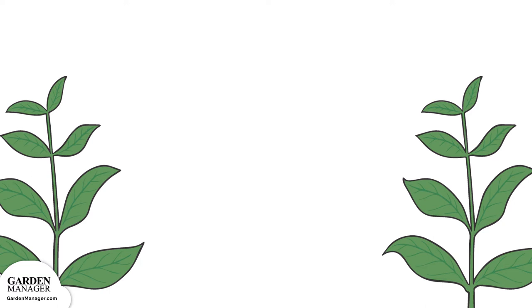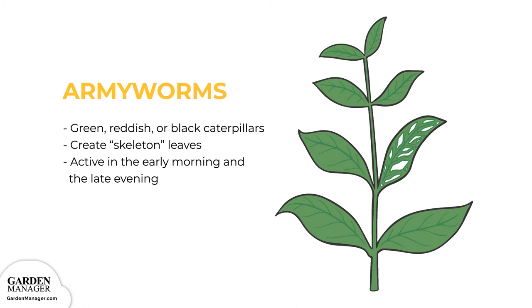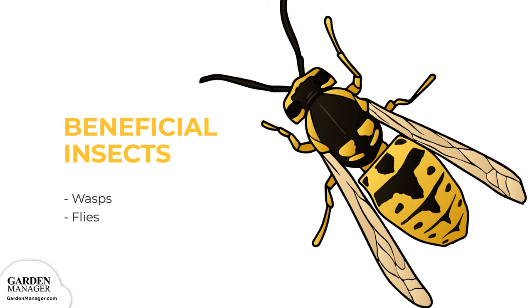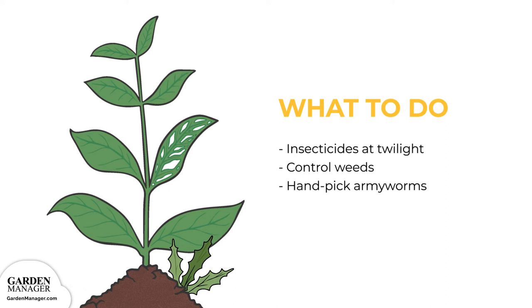Army Worms: Army worms are green, reddish, or black caterpillars that heavily feed on the leaves of plants, turning them into skeleton leaves filled with lots of irregular or circular-shaped holes. These pests are most active in the early morning and the late evening, which are the best times to check for damage. You can use natural enemies like wasps and flies to help keep army worms in check. If you're using insecticides, it's best to do so in the twilight hours, when those insecticides will be most effective. It's also important to control the growth of weeds because they serve as cover for armyworms. Finally, you can simply handpick any armyworms off the plants.